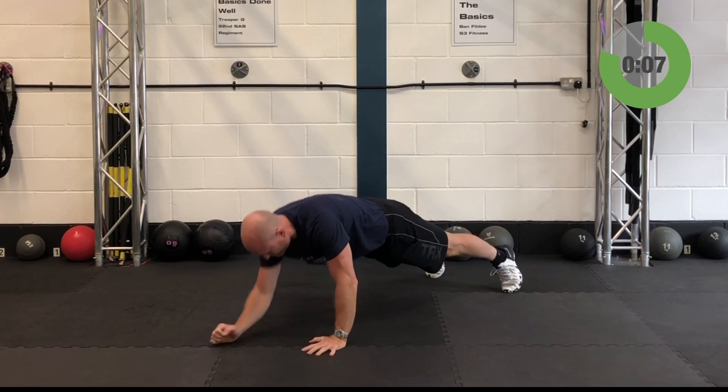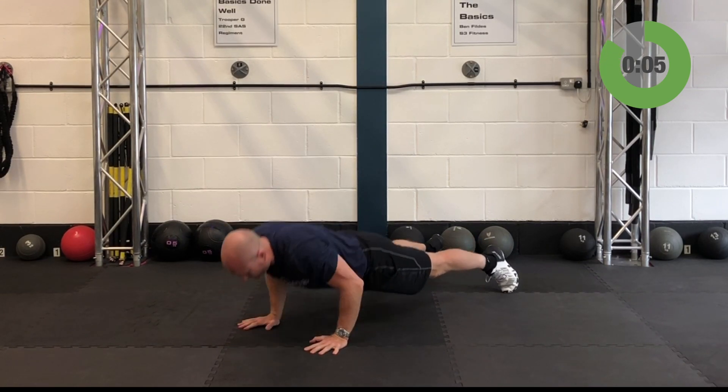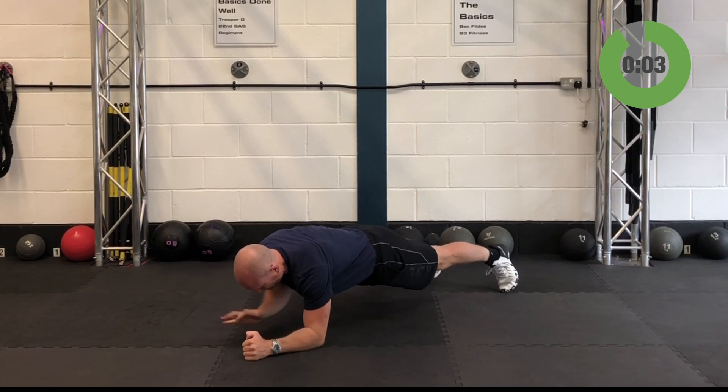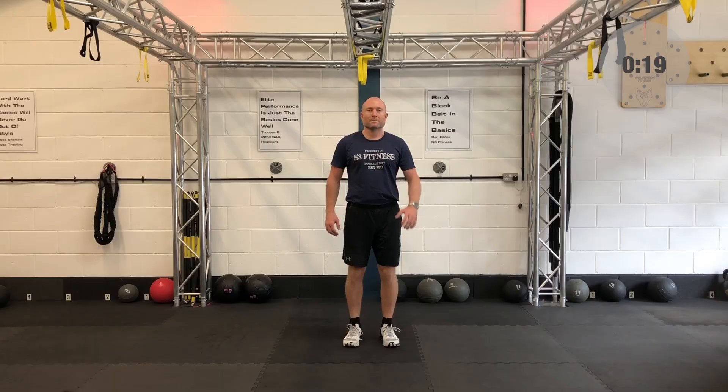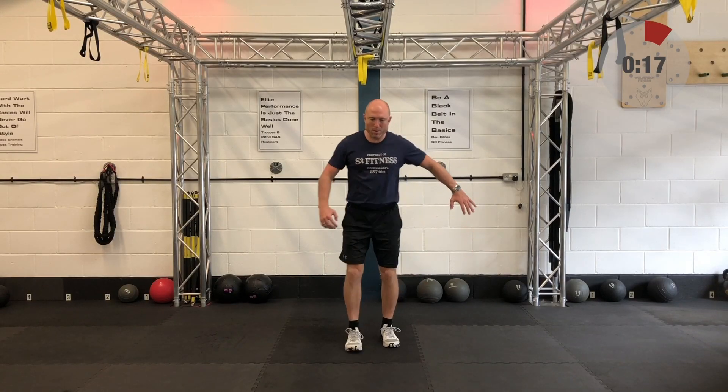You will have a 20-second breather in 5 seconds. And relax — well done. Alright, you've got 20 seconds to get ready for your crossing lunge.